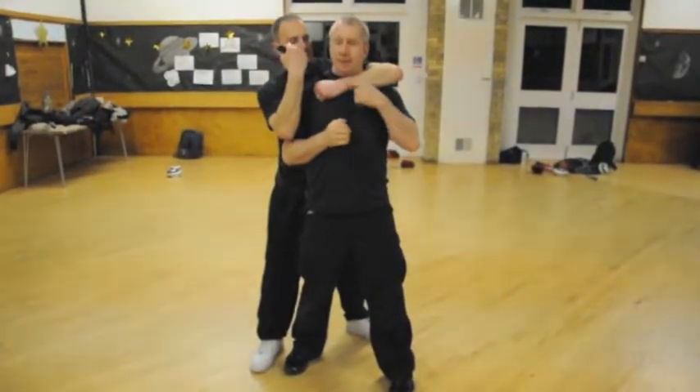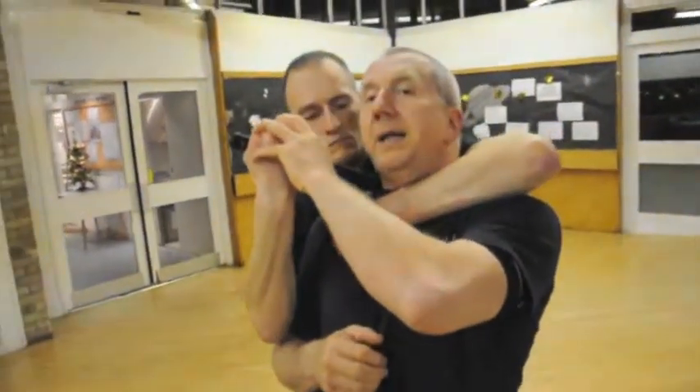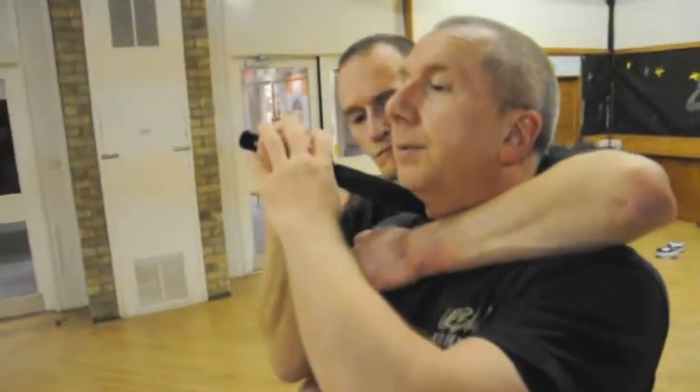What to do in this situation? The guy's got control on me like this, holding the weapon itself, and he's pointing the blade at my throat.